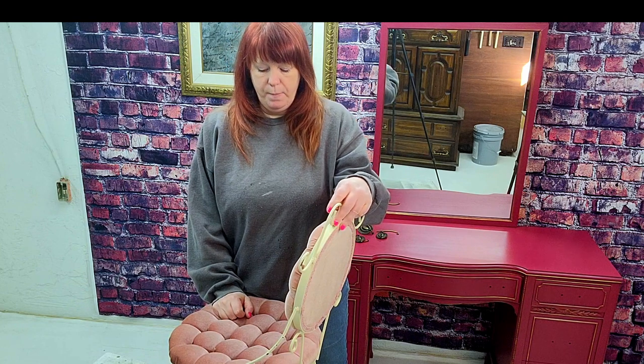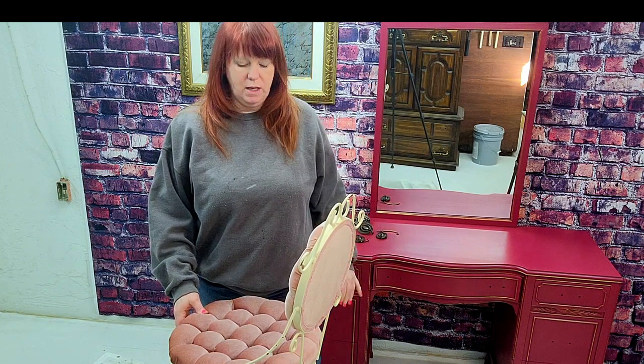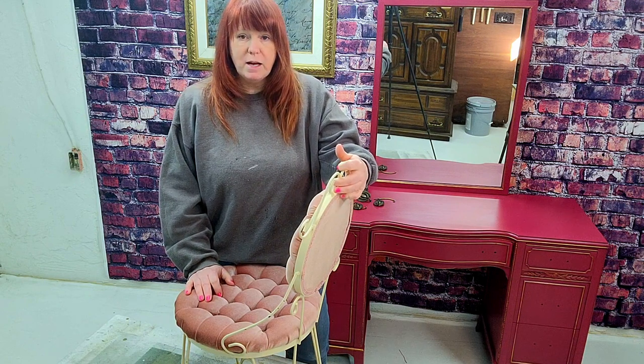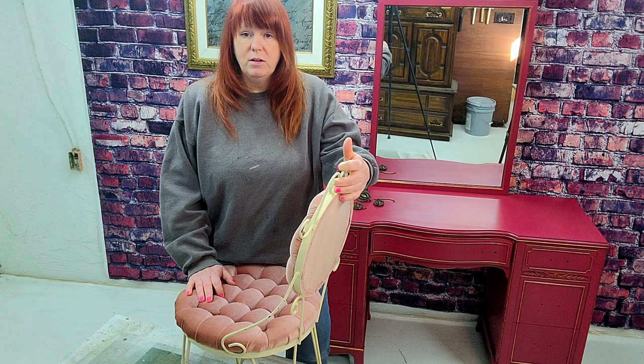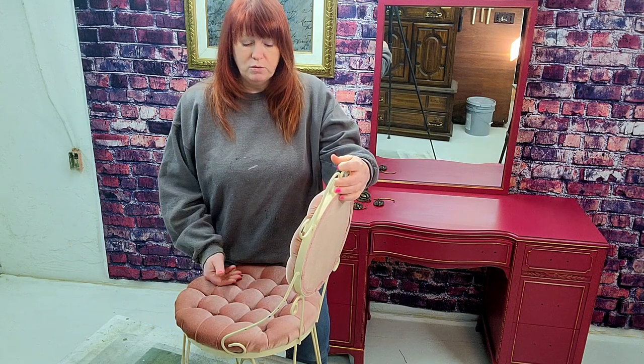Good morning everybody. I am Ria with Art Furniture Woodwork and we are here working on a little vanity stool for this vanity. We're going to try and paint this and see how it turns out — worst case scenario I've got to order new fabric and make new cushions for it.